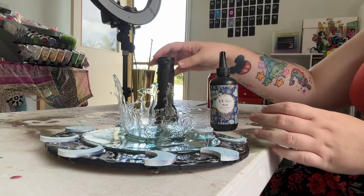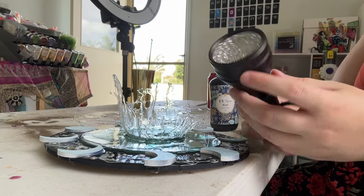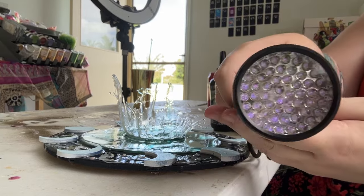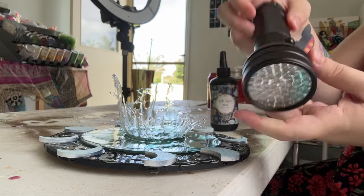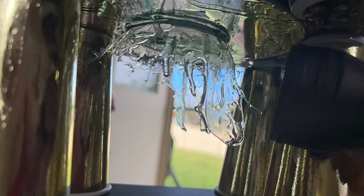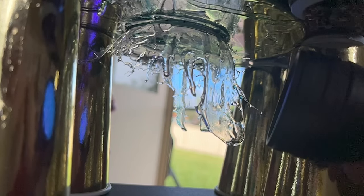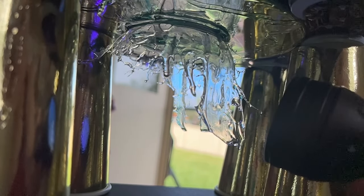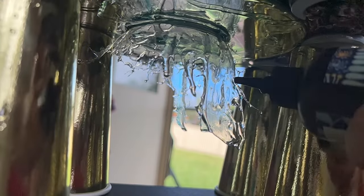I've got my little bottle of UV resin and also this UV torch which I personally enjoy using more than those little lamps people use to dry UV or dry their gel fingernail polish. What I'm doing here is squirting the UV resin straight onto this upside-down sculpture